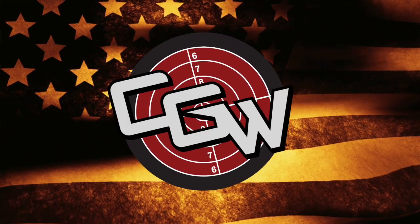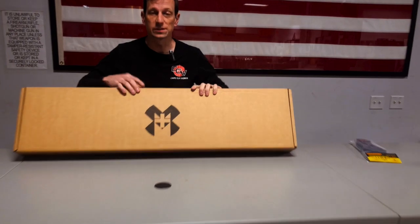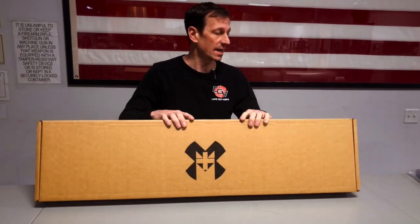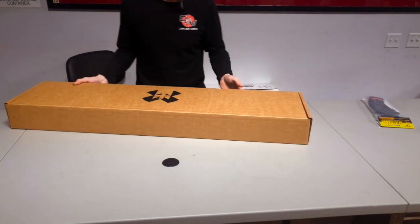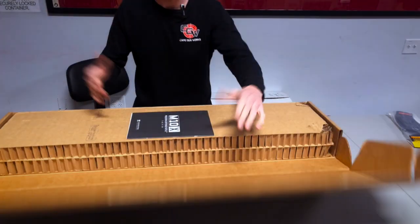Hey everybody, Toby from Cape Gunworks here. I want to show you guys one of the cool guns that we sell here at Cape Gunworks — I'm going to unbox it for you. It's the M&M M10X rifle, and this is considered a hybrid rifle. It's a pretty neat modern sporting rifle, so let's open the box.